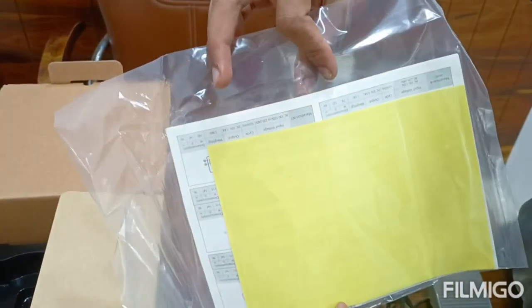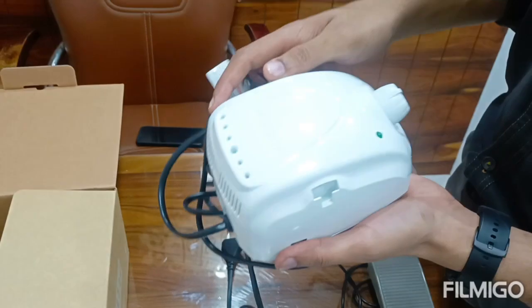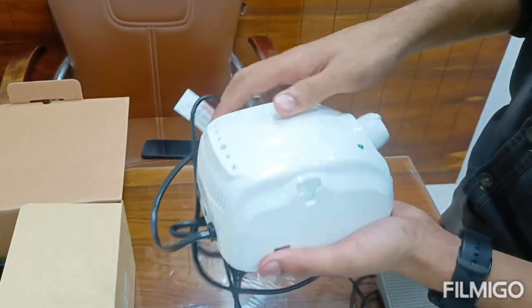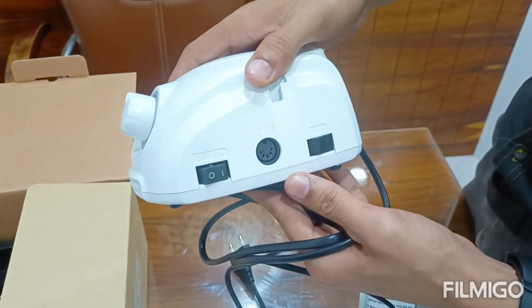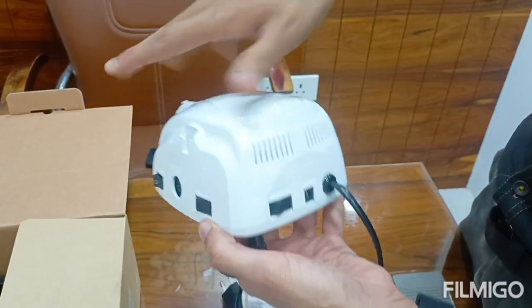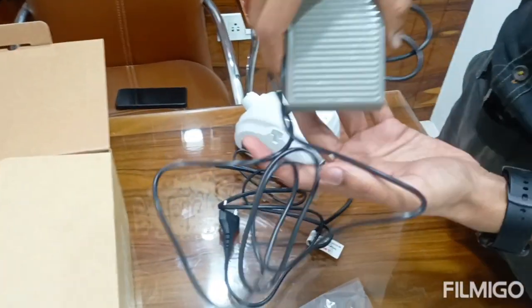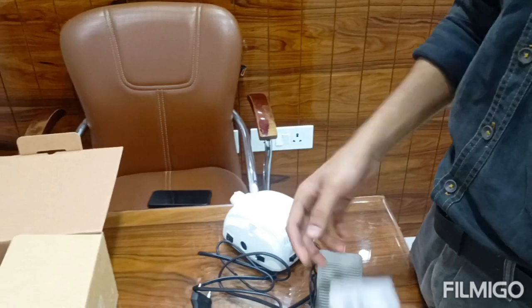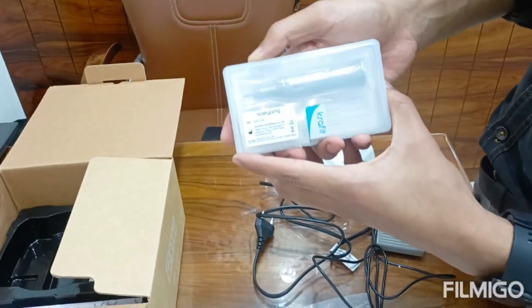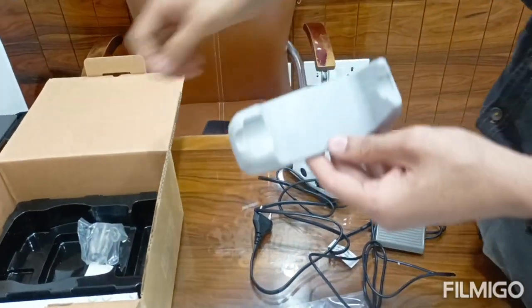User's manual. Micro Marathon Motor. The accessories included are: foot pedal, hand piece, and two stands.